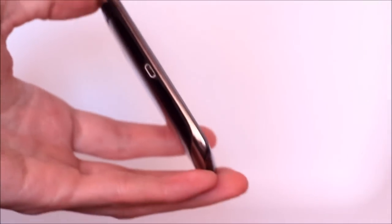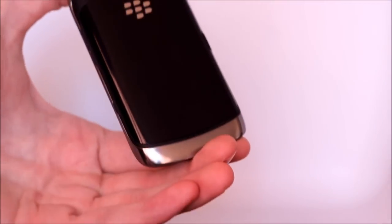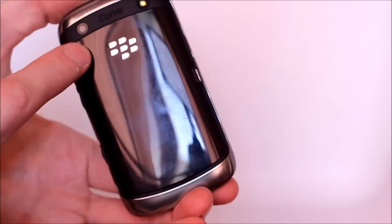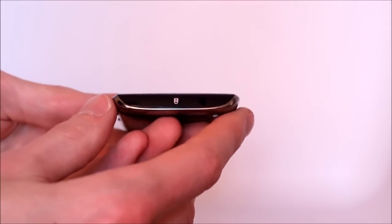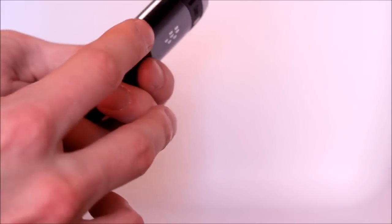Over on this side we've got a micro USB slot. On the back we've just got this polished plastic finish and the 5-megapixel camera with LED flash. Up top we have the single lock key along with the 3.5mm headphone jack.